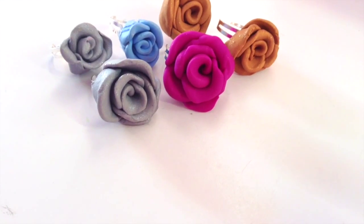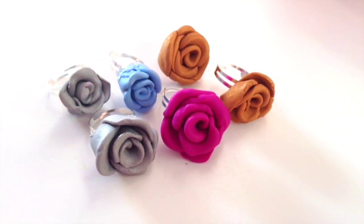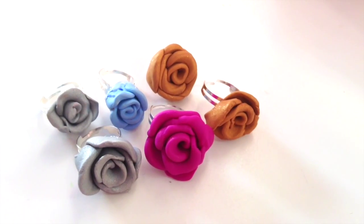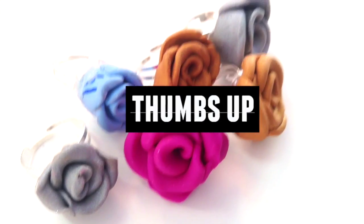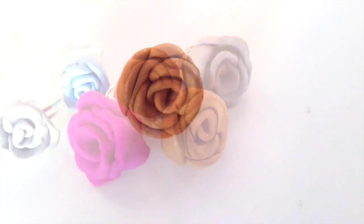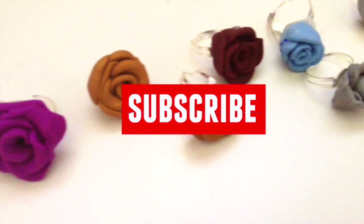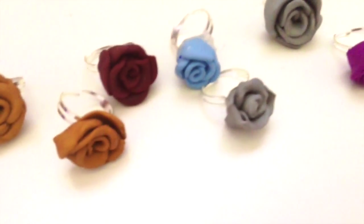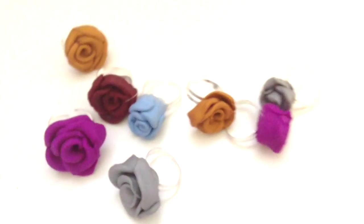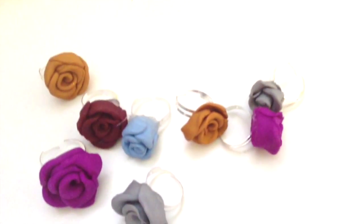Hey guys, it's Xena, and in this video I'm going to show you another DIY video. Today I'm going to show you how you can make these adorable rings that are so easy to make. If you guys enjoy this video, be sure to give it a thumbs up, and I might do a fall-inspired one. If you guys enjoy my videos in general, be sure to click that subscribe button, because me and my friend Christina are trying to reach a thousand subscribers. Without further ado, let's get started with this tutorial.